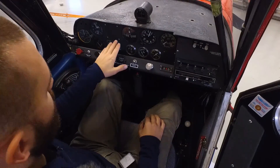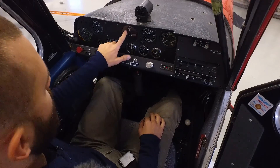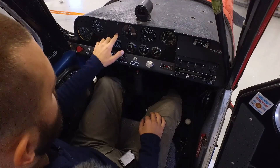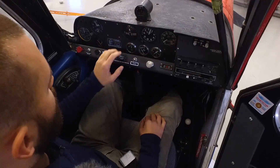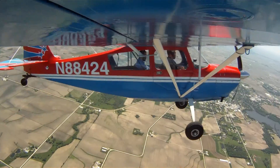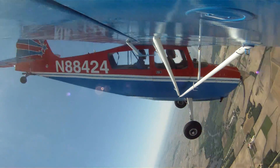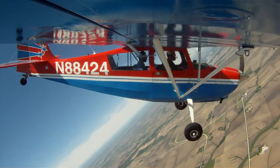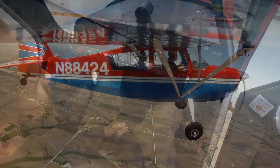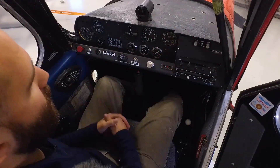Another thing you'll notice with our minimum cockpit is that we don't have any gyros. Our turn coordinator here is inoperative, and we do not have a directional gyro — that's what used to go right here in this blank spot. The reason for no directional gyro and no functioning turn coordinator is that gyros tend to tumble when you do aerobatics. Aerobatics are very hard on gyros and cause them to precess more over time, ultimately causing the gyro to fail. So in order to save ourselves time and money repairing instruments repeatedly, we've opted to remove those and allow our students to focus on visual flying.